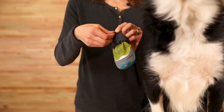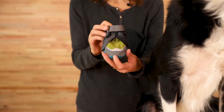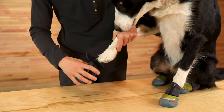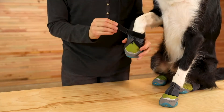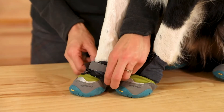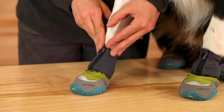Begin by unzipping the stretch gaiter and pulling it down over the boot. This will make it easier to access the hook and loop closure. Open up the boot as wide as it goes and slip your dog's paw into the boot. Cinch the boot tight and secure it around the narrowest part of your dog's leg. Pull the stretch gaiter back up, zip it up, and make sure the zipper pull is flipped down, as that locks it and keeps it from unzipping.